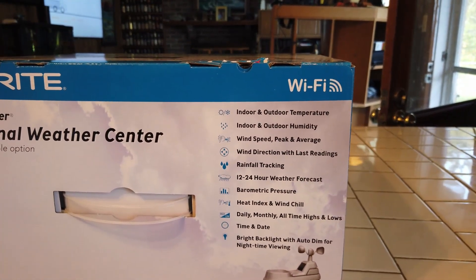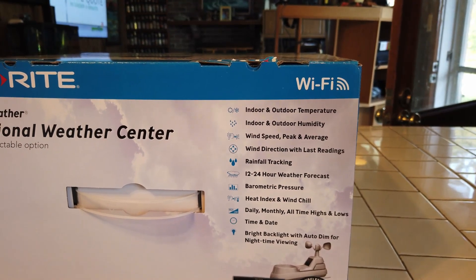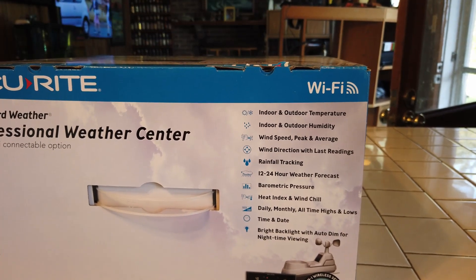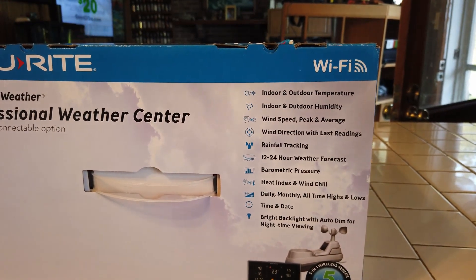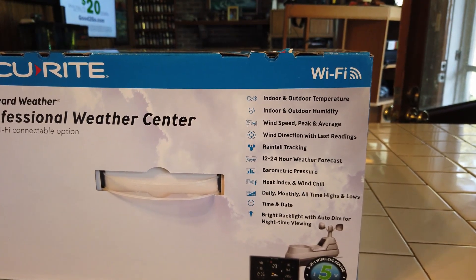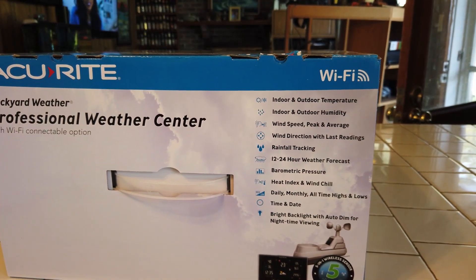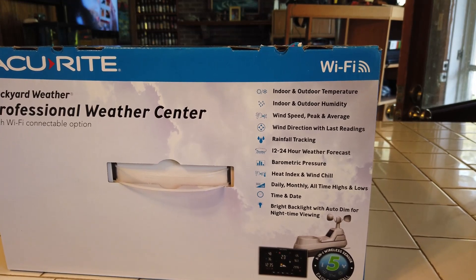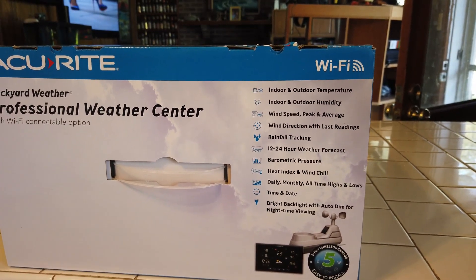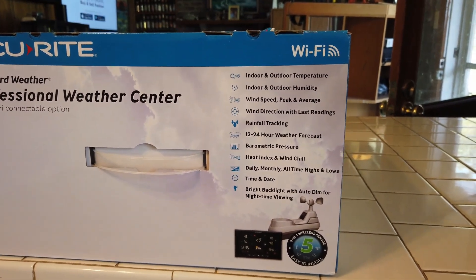It shows indoor and outdoor temperature, indoor and outdoor humidity, wind speed — peak and average — wind direction with last readings, rainfall tracking, 12 to 24 hour weather forecast, barometric pressure, heat index and wind chill, and daily, monthly, and all-time highs and lows. It gives you the time and date and also has a bright backlit display with an auto dimmer for night viewing.